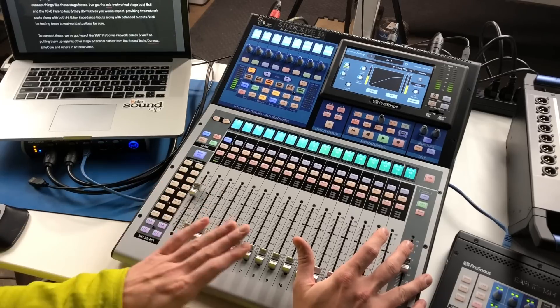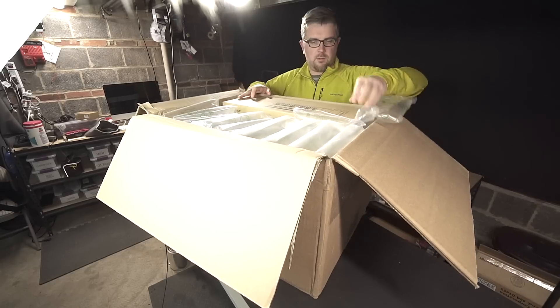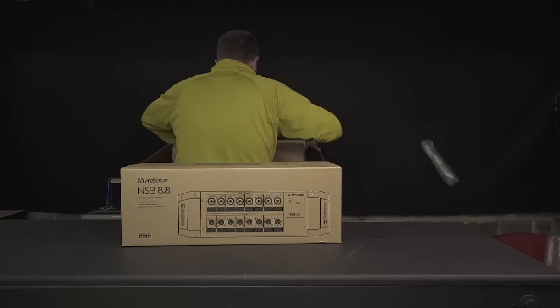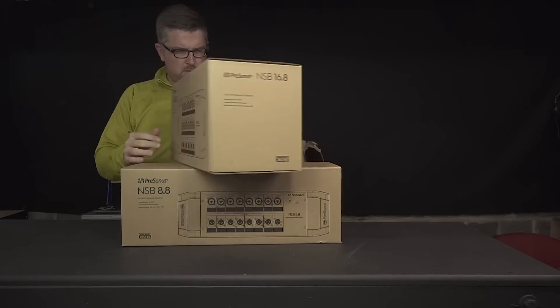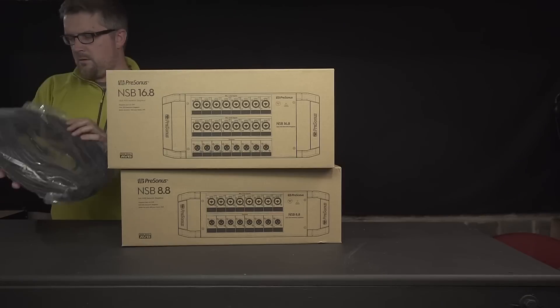Getting things connected, we've got the AVB protocol network to use, and that allows us to connect things like the stage boxes. I've got the NSB — the Networked Stage Box 8x8 — and then I've also got the 16x8 to take a look at. We'll definitely be putting those out into the field in coming weeks. They both come with a pair of network ports, dedicated power input, power switch, high and low impedance inputs, and XLR balanced outputs.